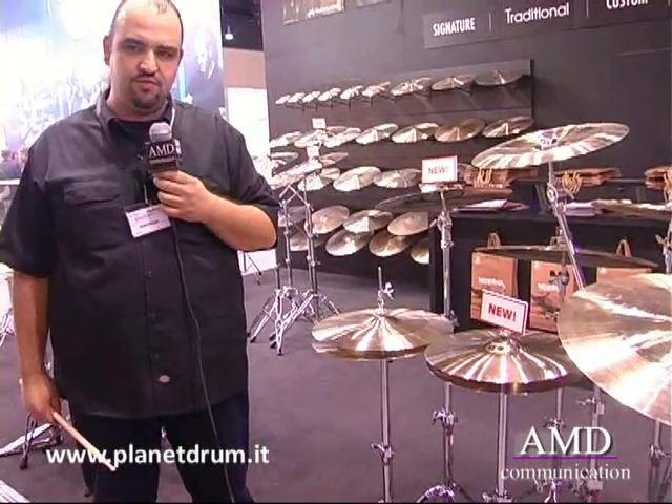This year as new products we have the Redesigned Alchemy series, the new ART20 series which are made out of B20 alloy and very affordable price cymbals, and also we have the new crashes. We call them ION — they have holes in them and a trashy sound.